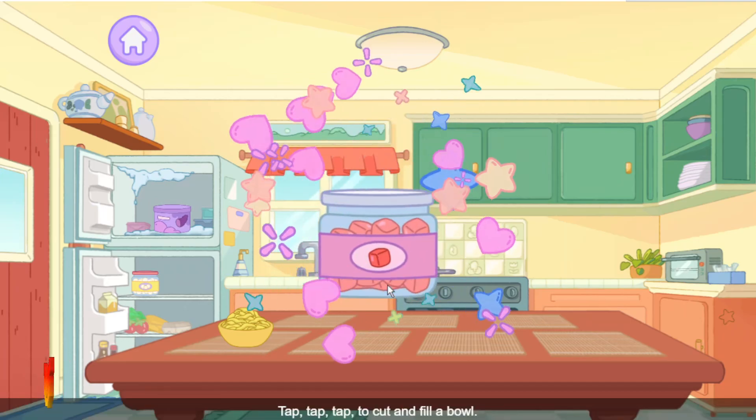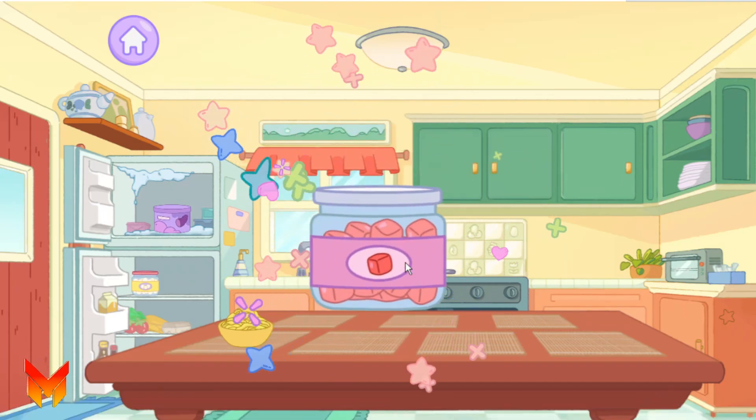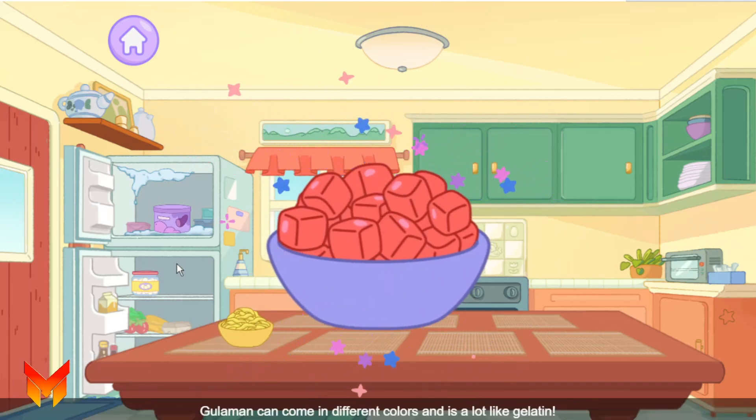Gulaman. Tap, tap, tap to cut and fill a bowl. Gulaman can come in different colors and is a lot like gelatin.